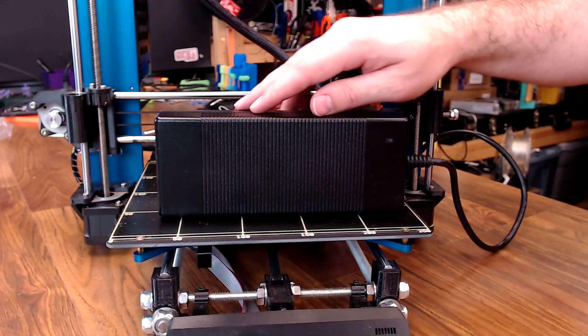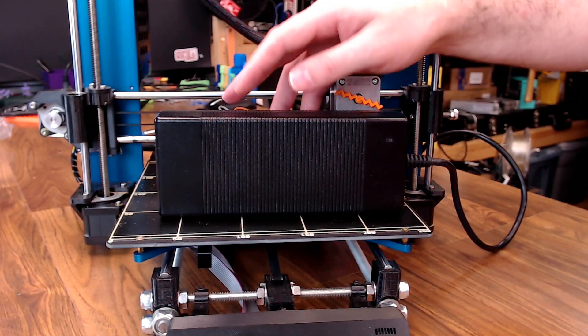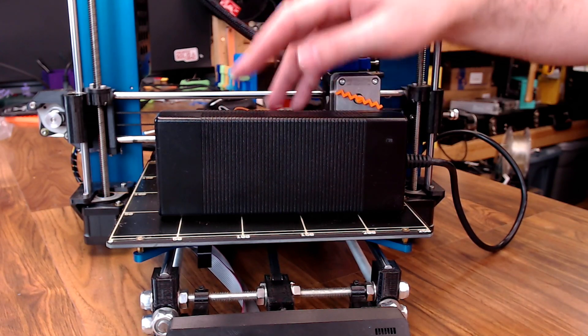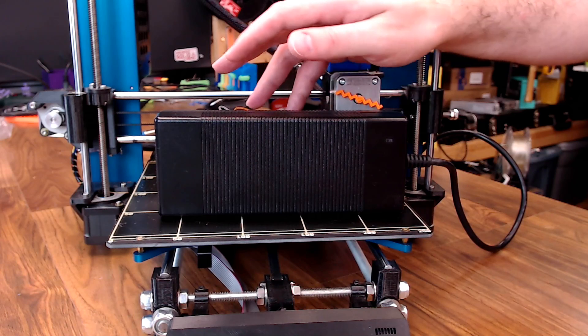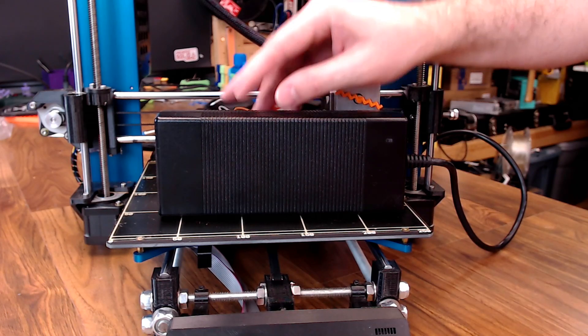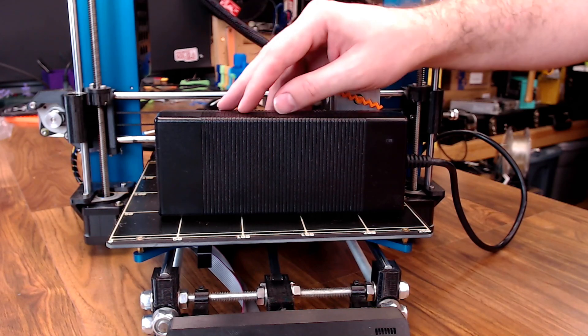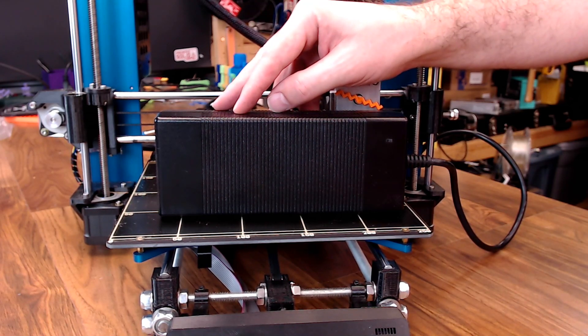One thing that I haven't changed up about the Pulse that I might consider doing in the future is the power brick. It's not because there's a problem with it — it powers the printer just fine — but if I were to go with a more conventional power supply design, I could mount it a bit differently and add some rigidity to the Pulse's frame.